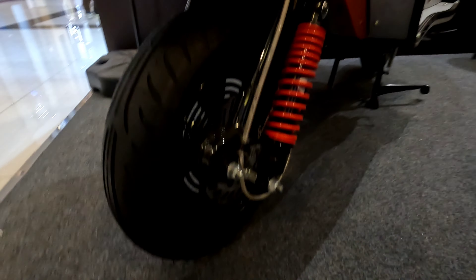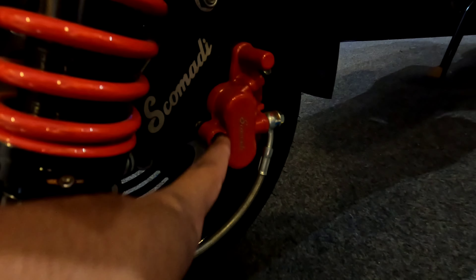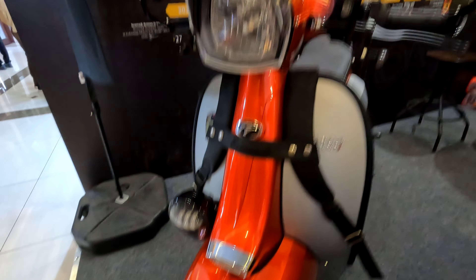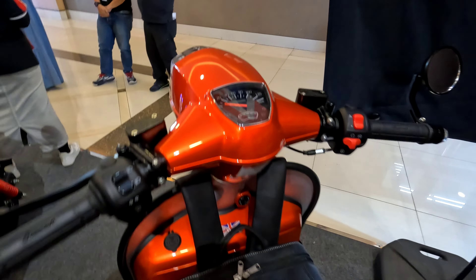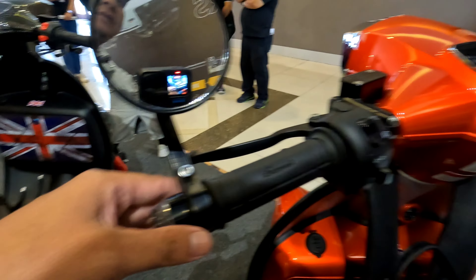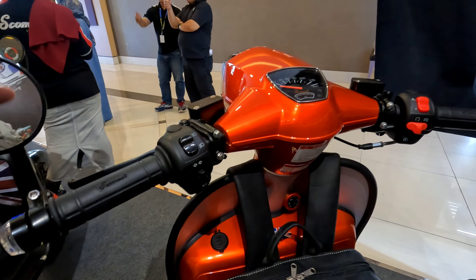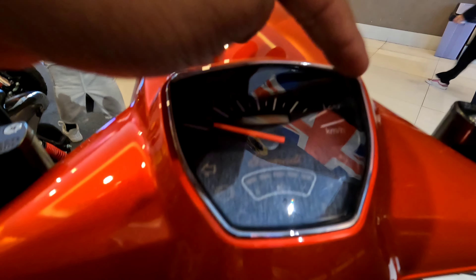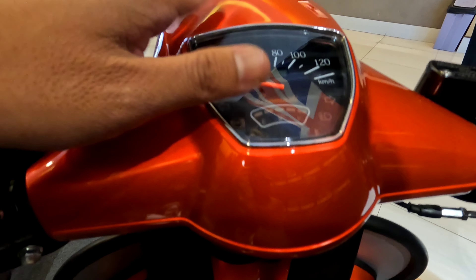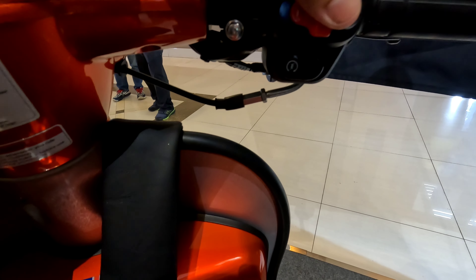Untuk ringnya menggunakan ring 12. Tapi belum ABS ya teman-teman, calipernya belum ABS. Tampilannya keren. Untuk spionnya lucu banget di pinggir, cocok dengan tema motornya. Speedometernya bergaya jadul banget, kesan klasiknya dipertahankan. Udah ada lampu hazard dan cut off.